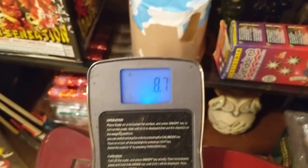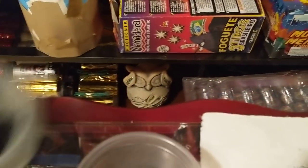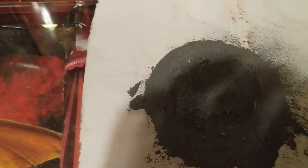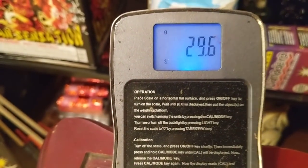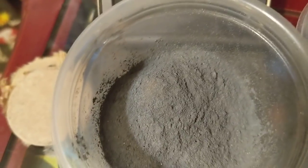Yeah, eight point seven — not bad. Now, to keep from dumping it everywhere I'm gonna hit pause. Alright, so we got that dumped and here's the number — there it is on the scale. BAM, there's the number. Kind of expected it to have a little more than that in there.